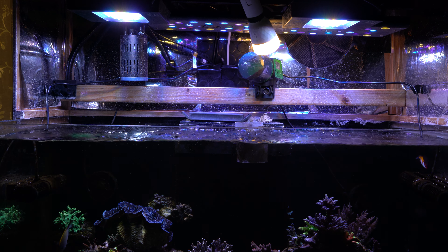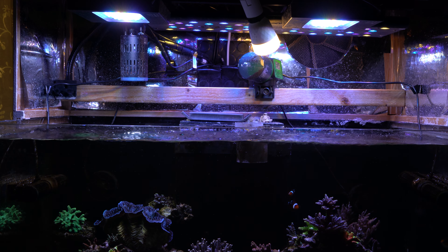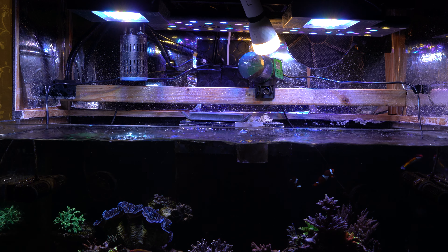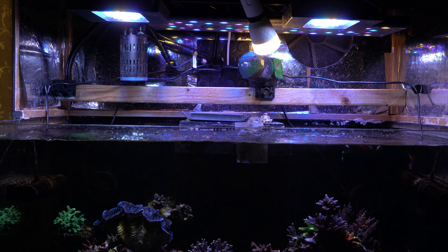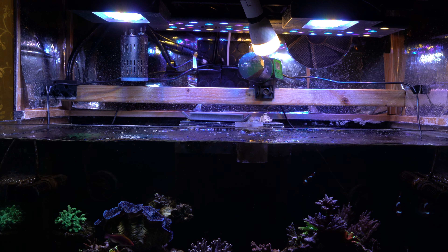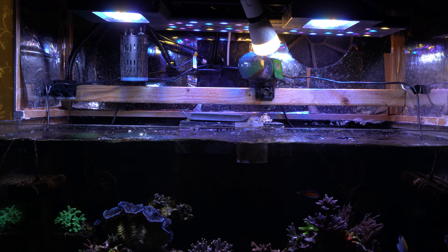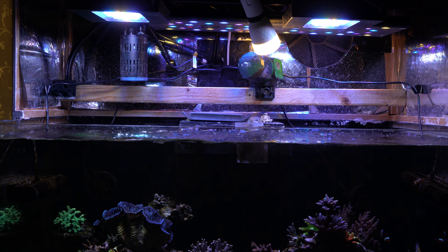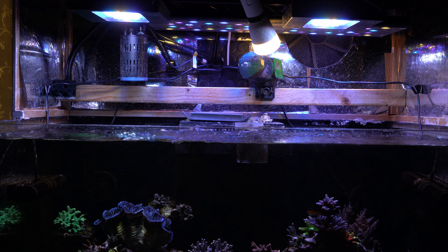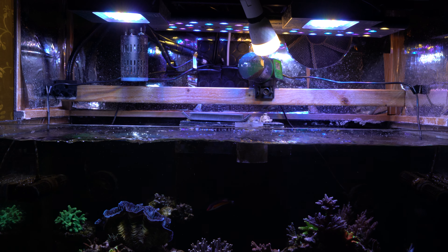The reason for all these different lights is that originally I had two Max Spec Jumps, which are now on my quarantine system. When I got the clam, I needed to provide more PAR than those were able to do, so I got the Kessil as a spotlight for the clam, because I didn't want too much PAR for the nearby corals.